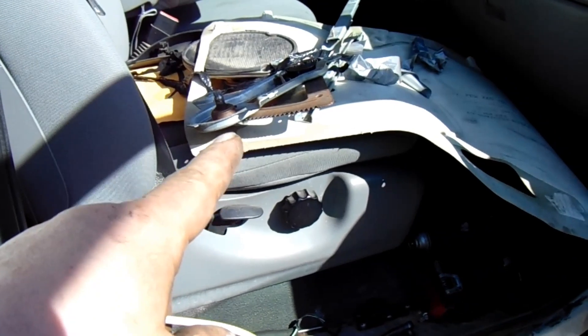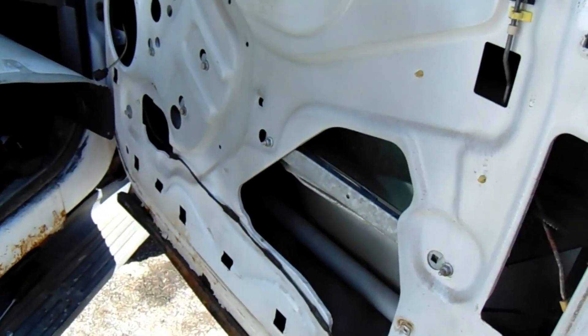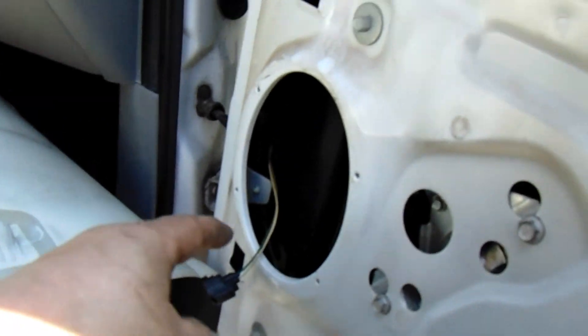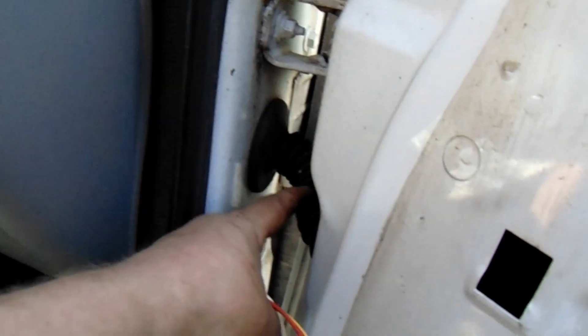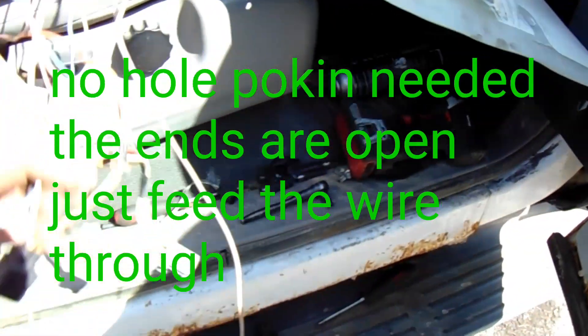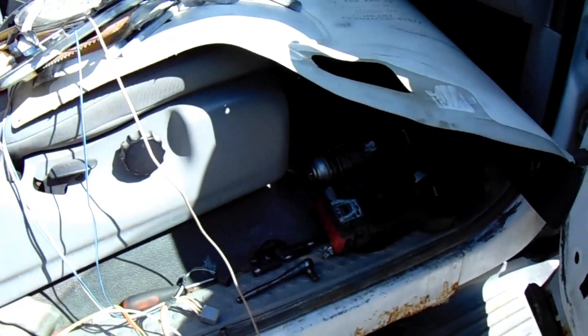I've already got the old regulator out, new one just dropped in - no problem, same bolts, same everything, couldn't be any easier. All I'm going to do is - this factory grommet here, I'm just going to poke a hole in it and feed these three wires through, and then I'll be done with this side.